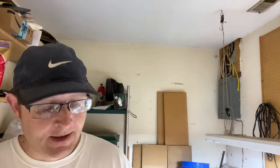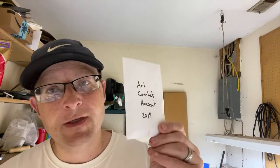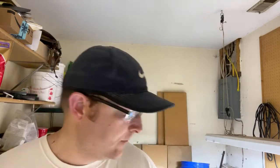I've got seeds that I saved from last year, but they're somewhere in the refrigerator. I found I still had plenty of the Artcomb ancient cucumber seeds, so we're going to go ahead and start some of those as well. Let me show you kind of what we've got going on.